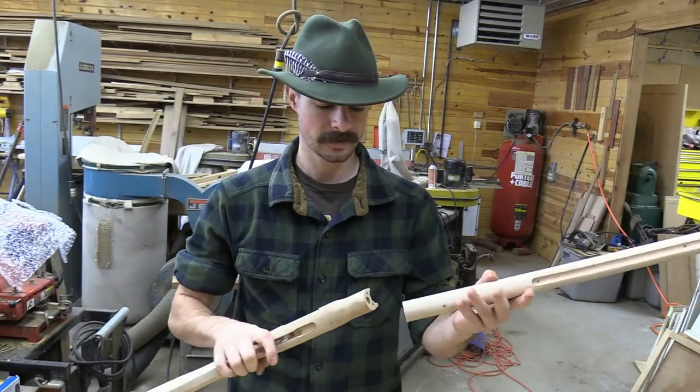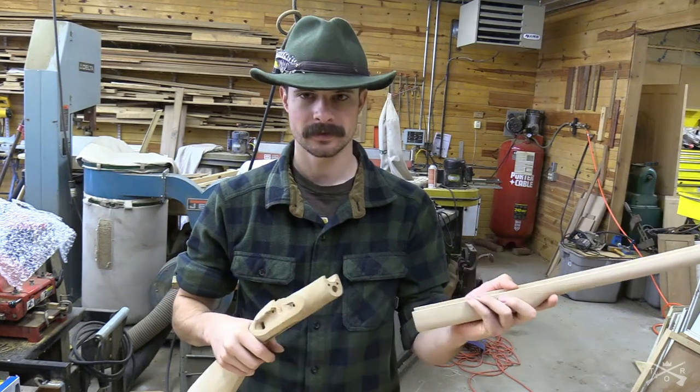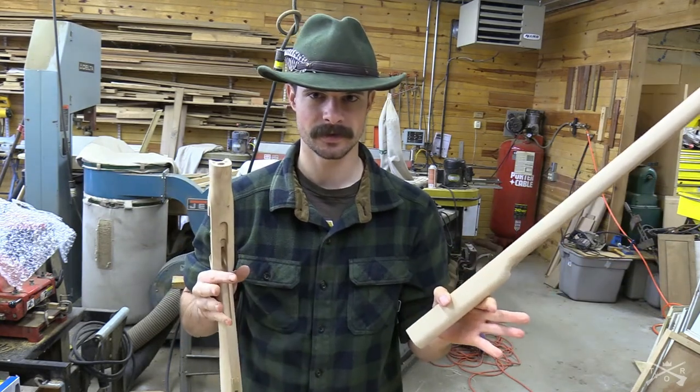In this video, I'm going to be fitting the two different parts of the stock together. This is not a tutorial, I'm just showing you guys how I'm putting this gun together.